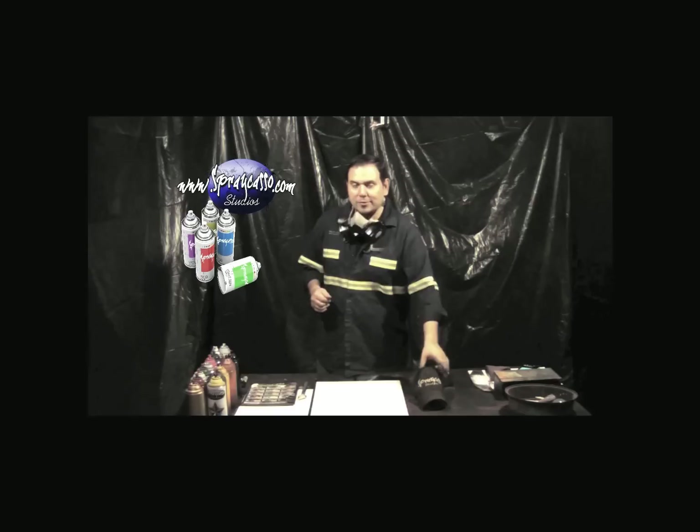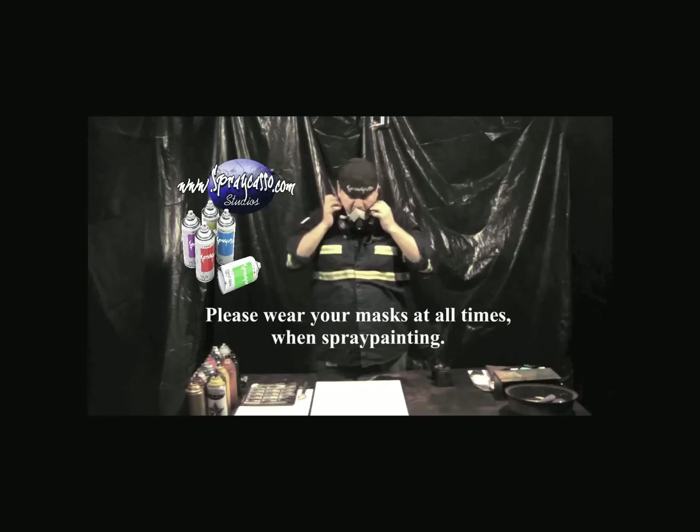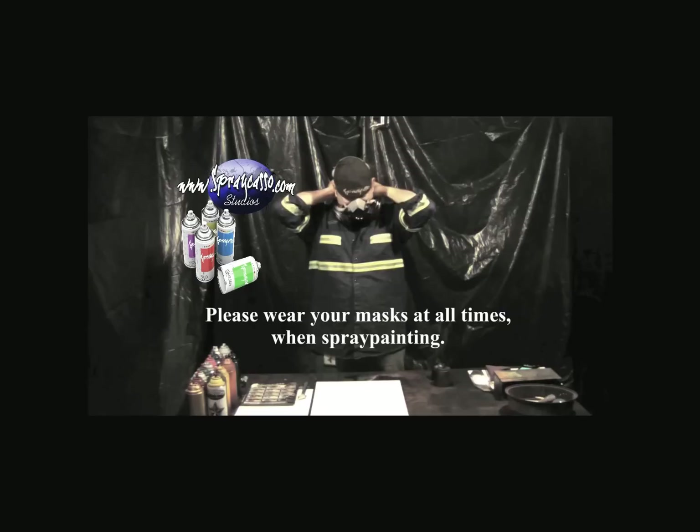I can't stress enough how important it is to always wear your mask when spray painting, even if you do it in a very well-ventilated area. Please protect your lungs. Your health and safety is very important to us.